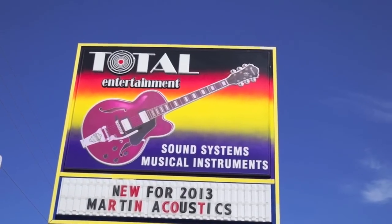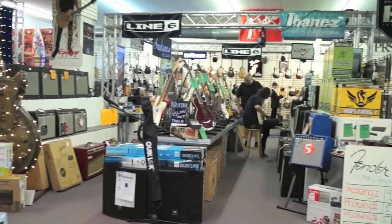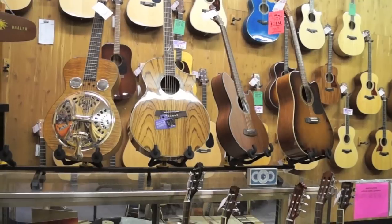I'm at Total Entertainment in Daytona Beach, Florida. Total Entertainment has a huge selection of guitars, musical instruments, and musical accessories.